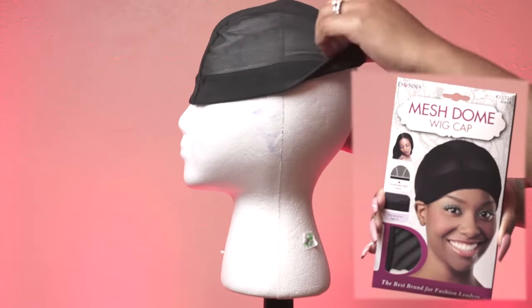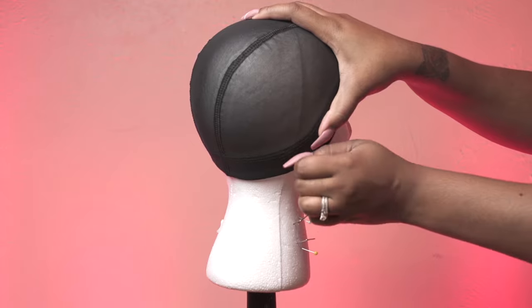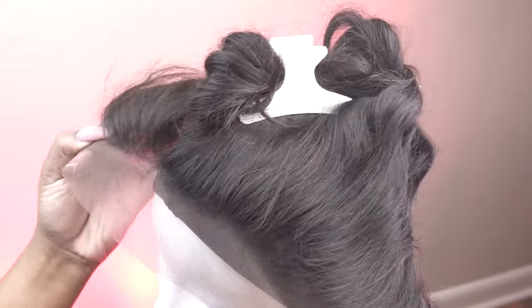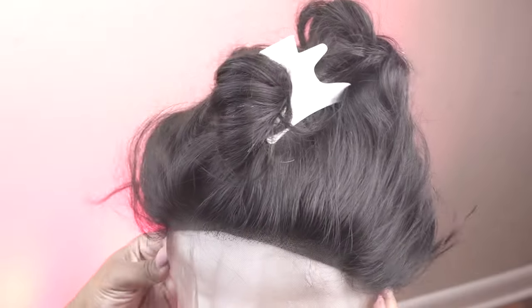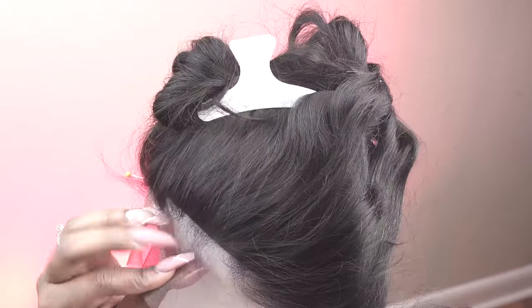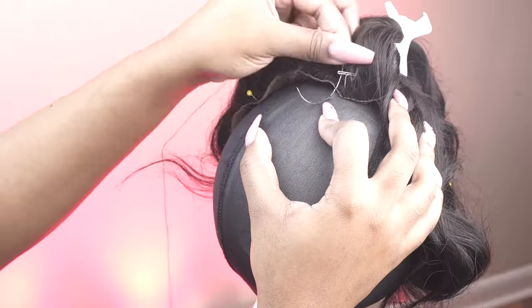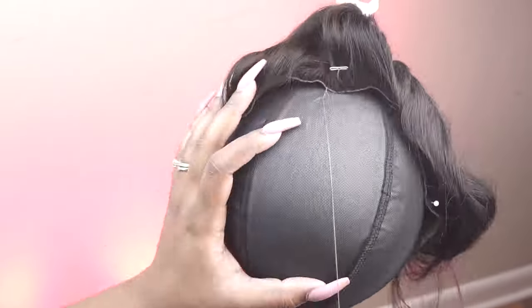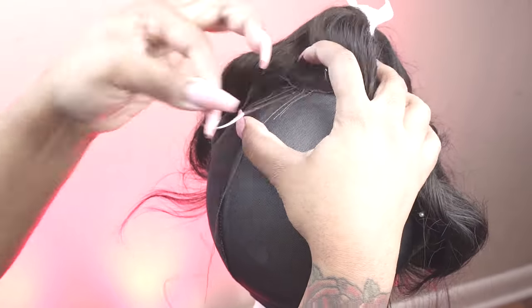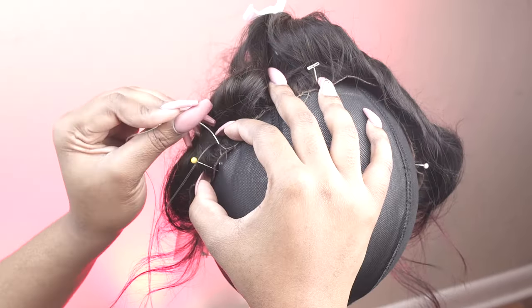I constructed a wig using a mesh dome cap, placed it on my foam mannequin head and pinned it in place. Then I applied the frontal and pinned that in place as well. That hairline is so perfect and natural looking. I like to sew my frontals down starting from the center, then sew one side down and the second side separately — this ensures the frontal lays super flat with no lumps or wrinkles.